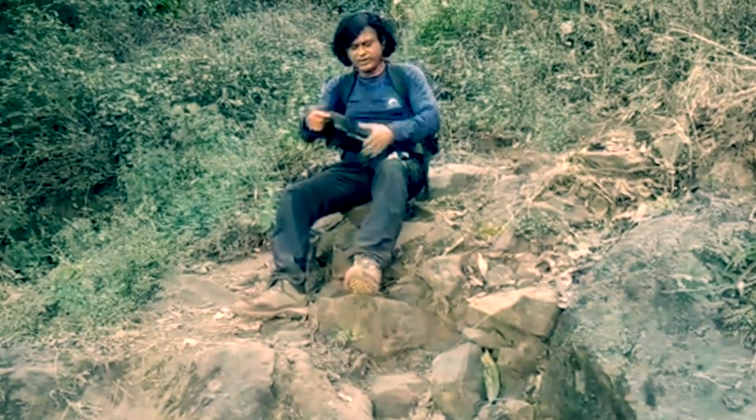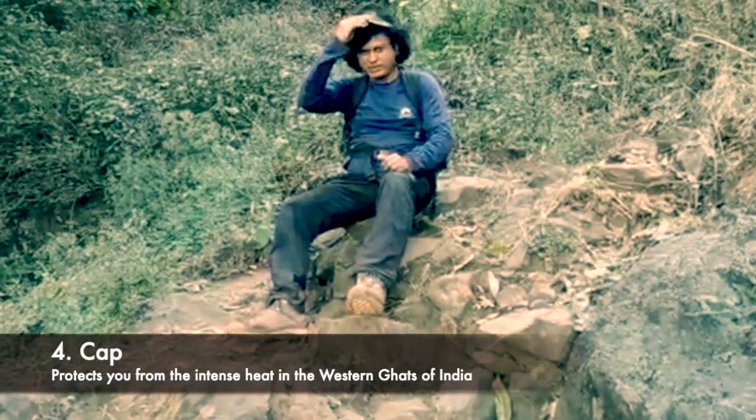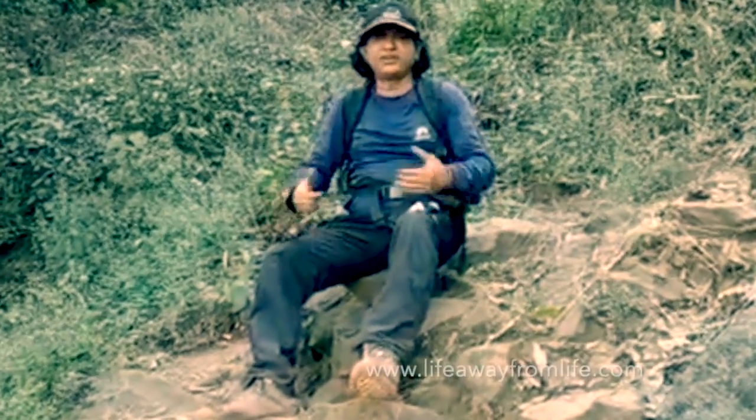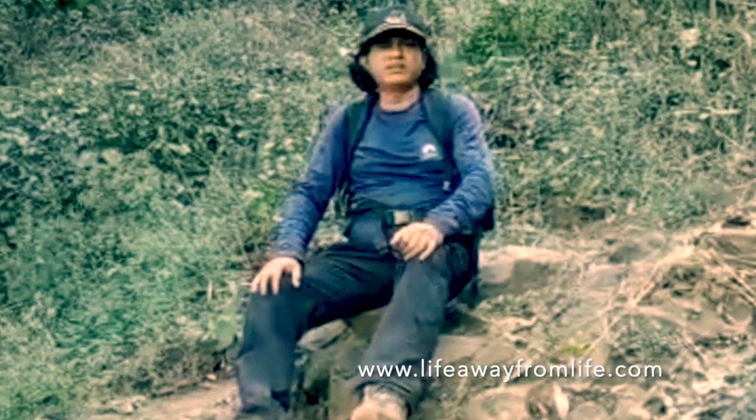Obviously, next your best friend is your cap, which will protect you from the sun. So these are the basic things which are very necessary for trekking in the Western Ghats.